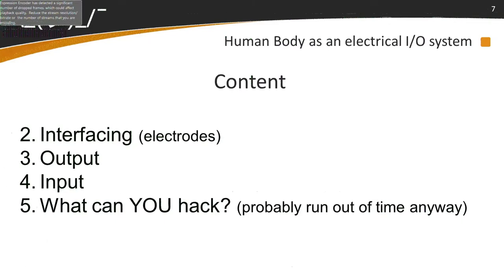The first part of my presentation is biology — what's happening inside your body. Then interfacing to an external thing: output and input.